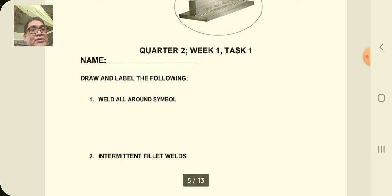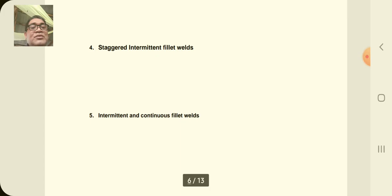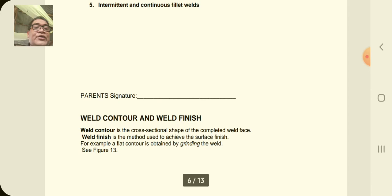You can now do test one. Number one, you are going to draw and label the following — don't forget your name: weld all-around symbol, intermittent fillet welds, chain intermittent fillet welds, staggered intermittent fillet welds, and intermittent and continuous fillet welds. Don't forget to have your parents sign your paper.